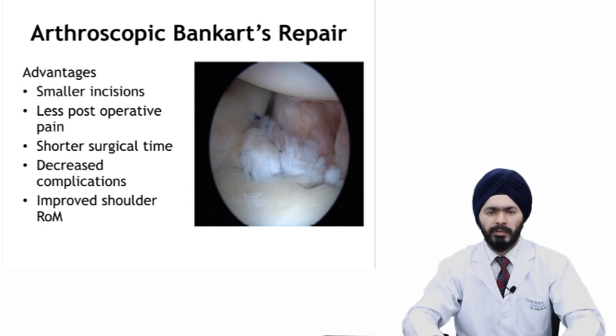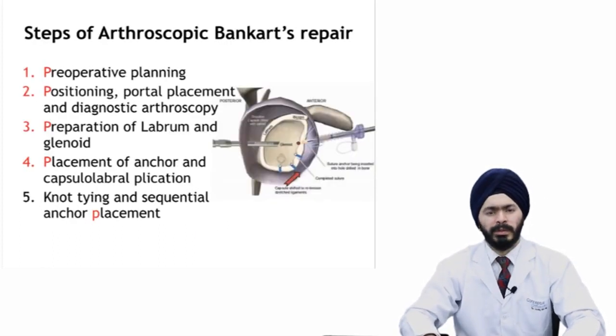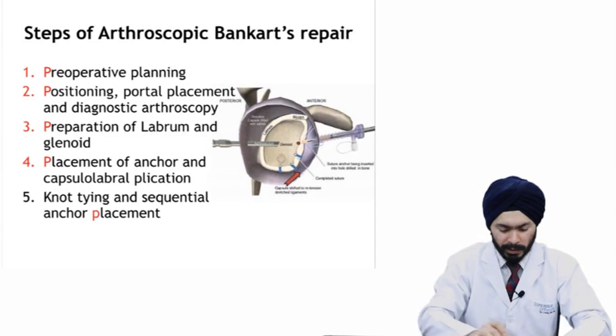Today we can say that arthroscopic Bankart repair has become the gold standard surgery for patients with anterior shoulder instability without any glenoid bone loss. For the steps of arthroscopic Bankart repair, I usually tell my students to follow the five P's to do a good arthroscopic Bankart repair. The five P's start with pre-operative planning.